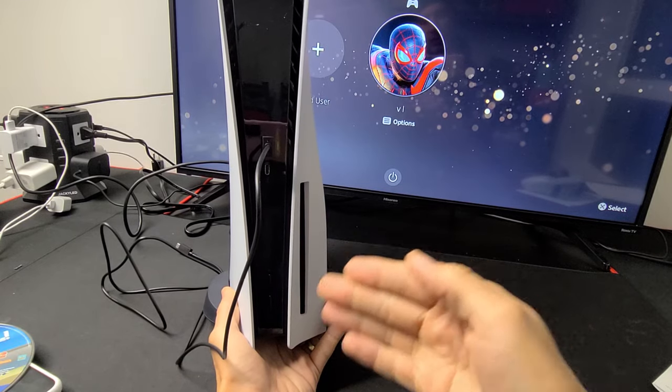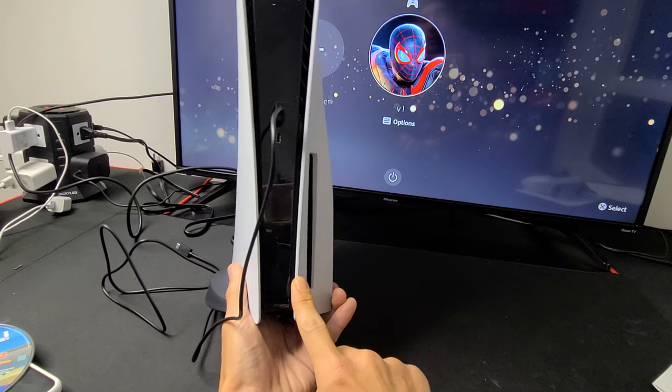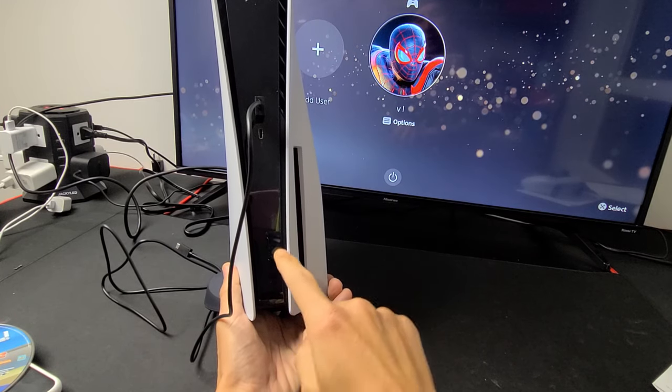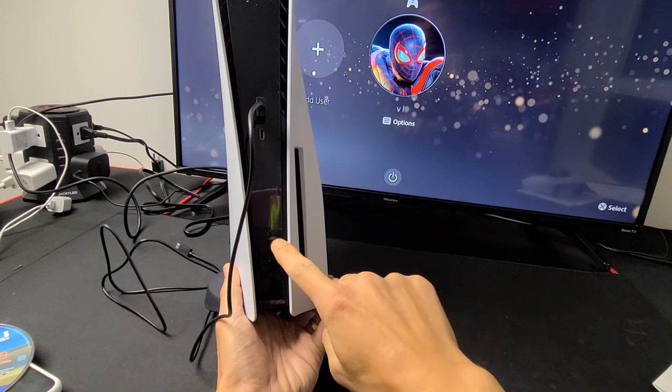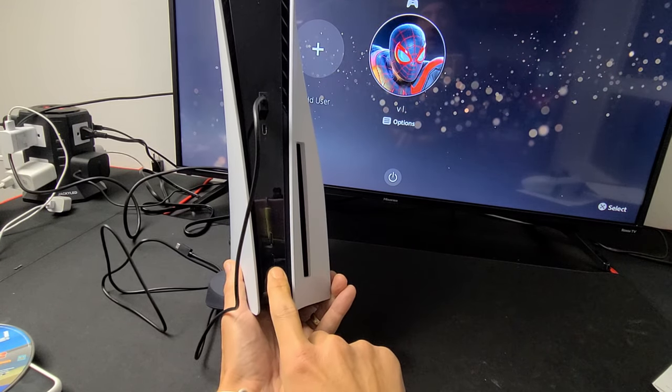I have a PS5 here. I'm going to show you how to turn it off as well as put it into rest mode simply by using the power button on the PS5. So there's two buttons here — the second one from the bottom is your eject button to take your disc out, and the bottom one is power.